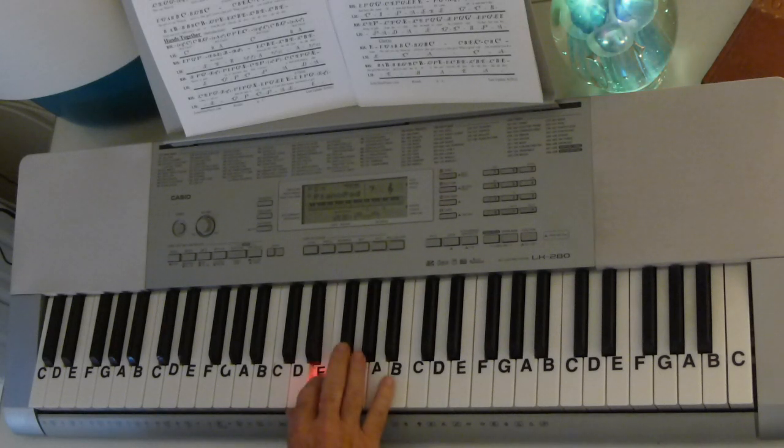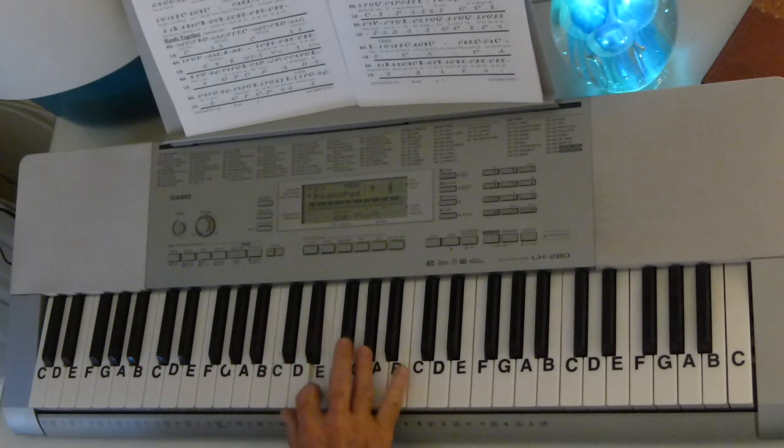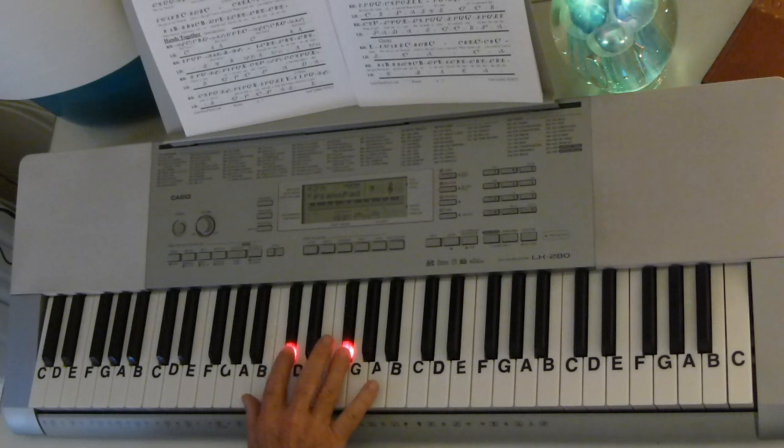The melody is E, F-sharp, G-sharp, and I put a little chord in there. Then F-sharp, E, F-sharp, G-sharp, E, C-sharp, E, F-sharp, and I put a little chord in there. So the first chord is E and G-sharp, and the second one is C-sharp and F-sharp.